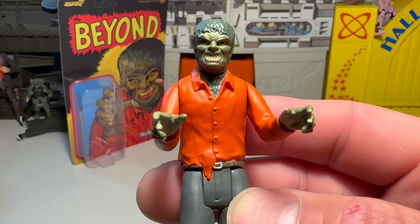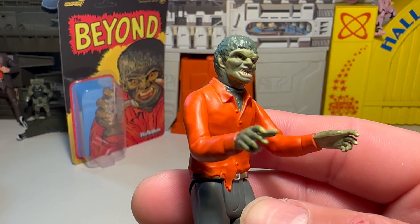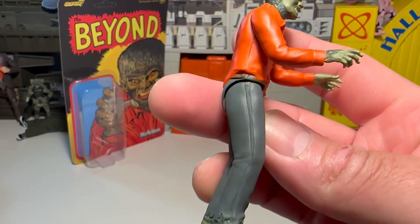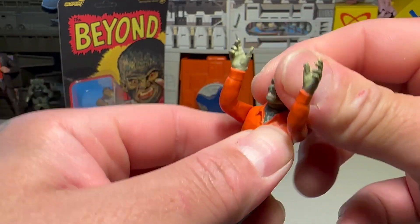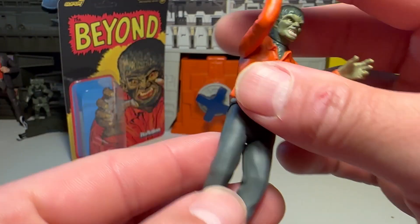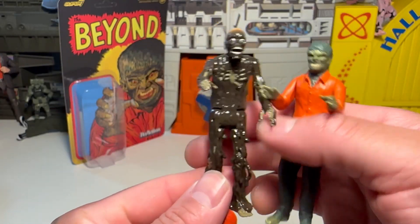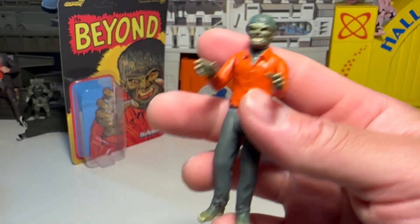Reaction figures have been around for a long time. I need to make a playlist pretty soon of all my Super 7 Reaction figures — probably keep reaction figures separate from other Super 7 stuff. Once again, about five points of articulation. The head's a little stuck but it does twist. Holds at the bottom of the feet for pegs for stands. Freaking cool, dude — and it goes well with good old Tar Man and Trash, which we opened up earlier tonight.